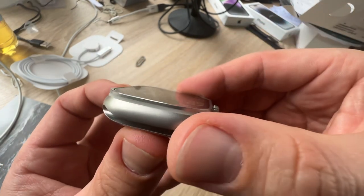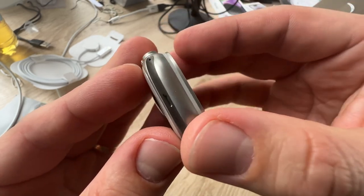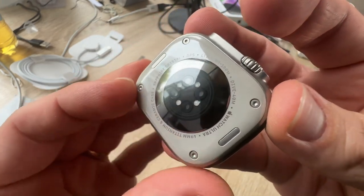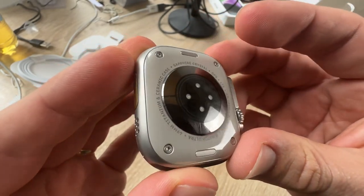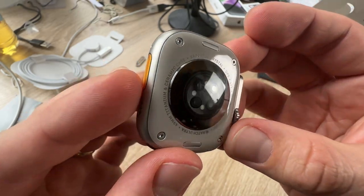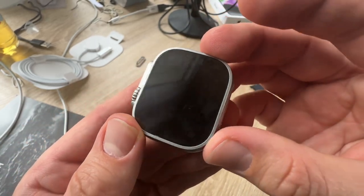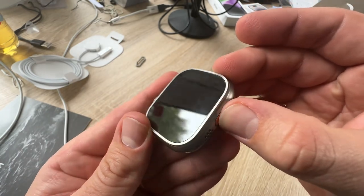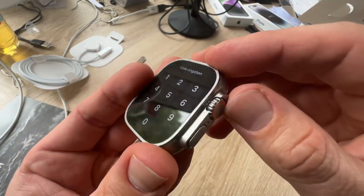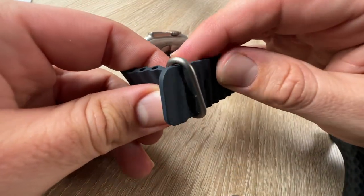It looks tough because it is. To build the ultimate sports watch, Apple crafted every element with painstaking attention to detail for unparalleled performance. Titanium strikes the perfect balance between weight, durability, and corrosion resistance. The new case design rises up to surround the flat sapphire crystal and protect from edge impacts. The digital crown is larger and a side button is raised from the case, making them easier to use while wearing gloves.